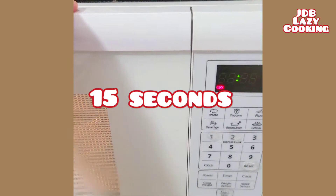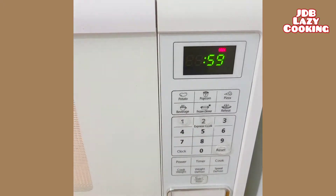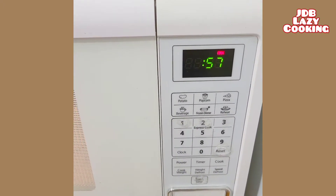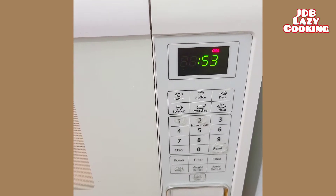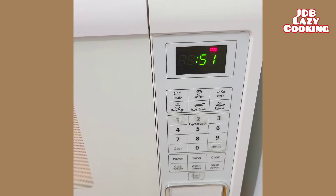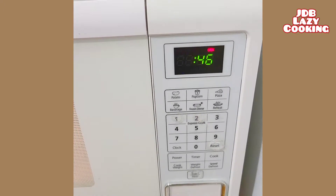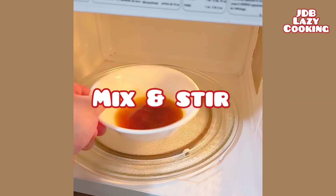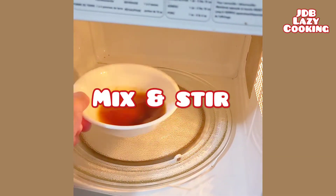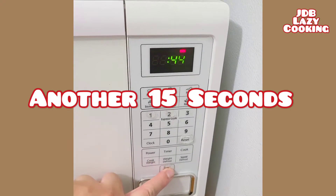Place in the microwave for 15 seconds. Another 15 seconds in the microwave.